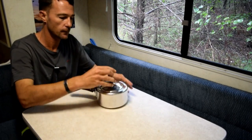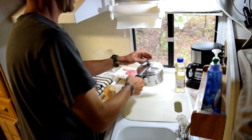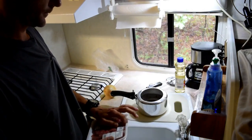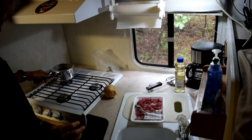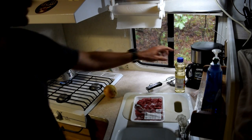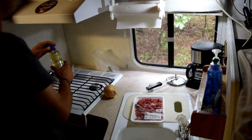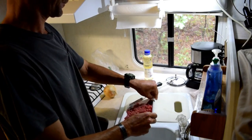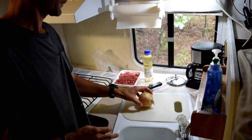Time for some beef stew. What we're going to do first is brown up this meat in the pot. You don't have to do this, but I like that little extra texture. Throw that on a burner. I'm going to throw some vegetable oil in the bottom of the pan — probably about one to two teaspoons. Just enough to get that beef brown. While that's heating up, I'm going to start the onion.